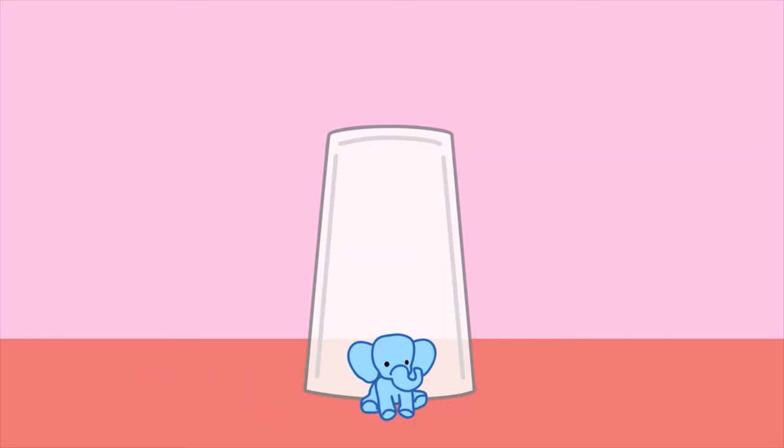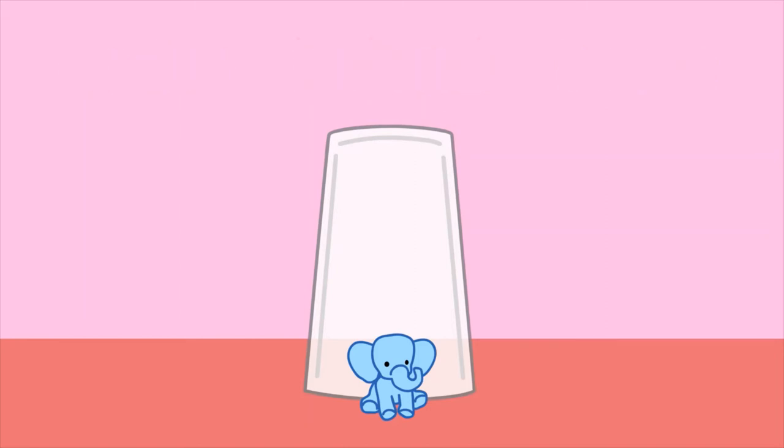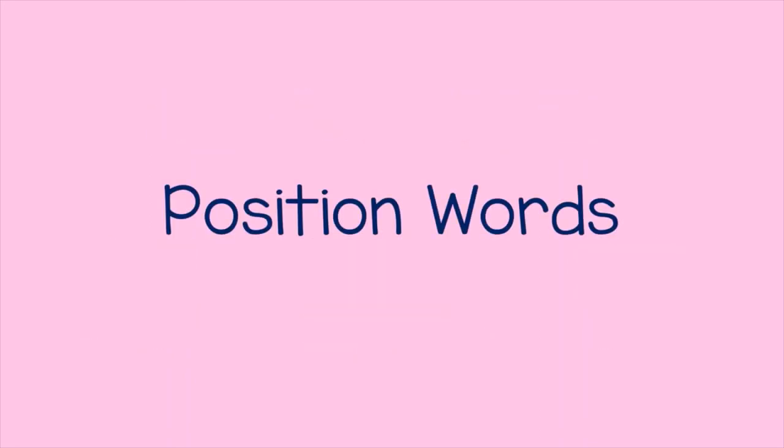You can use any other positions like under, behind, or inside. It can also be fun for the child to ask you to put the toy in different positions. You can do this with any objects that might be fun for the child to play with. This game helps a child learn position words.